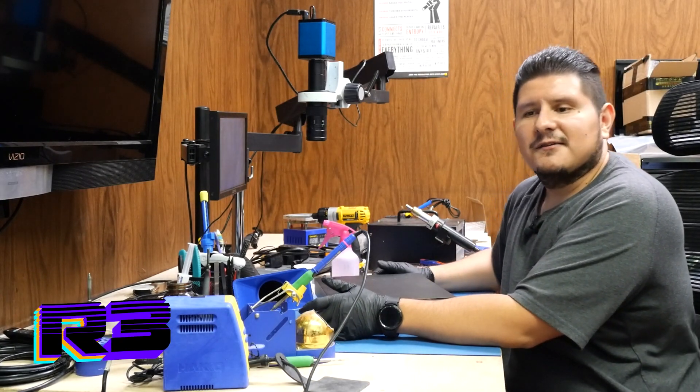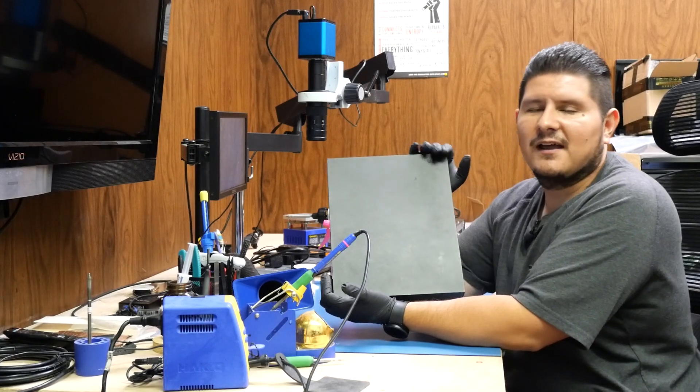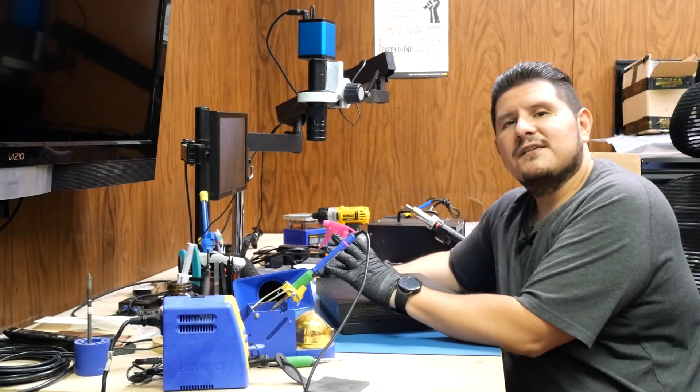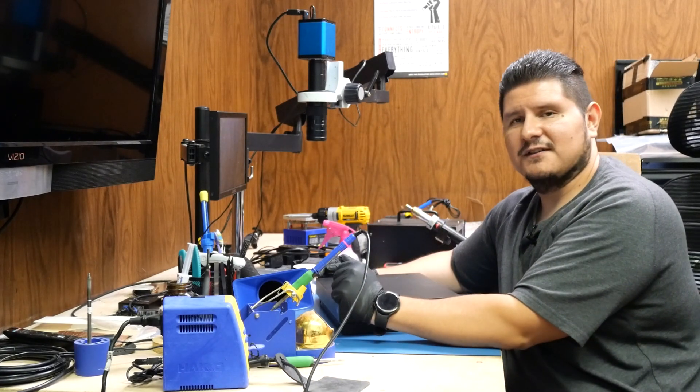Buenos Nachos and welcome back to the channel. On today's agenda we have an Xbox One X console. The customer has reported they have no HDMI output even though the console power is on, so essentially nothing appears on screen.